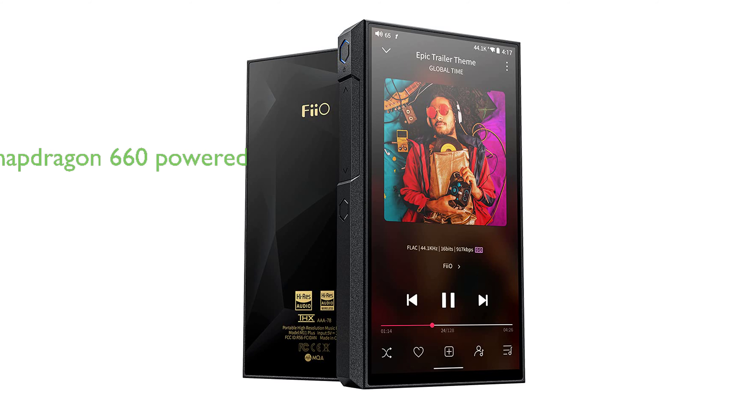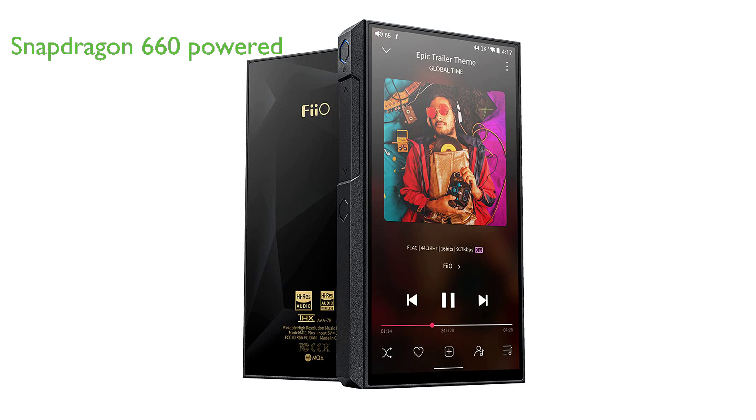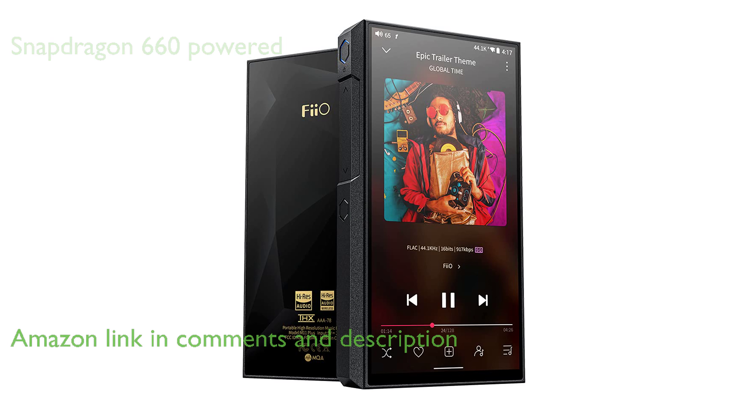The FiiO M11 Plus portable MP3 player is powered by a legendary octa-core Snapdragon 660, providing a smooth, smartphone-like user experience.